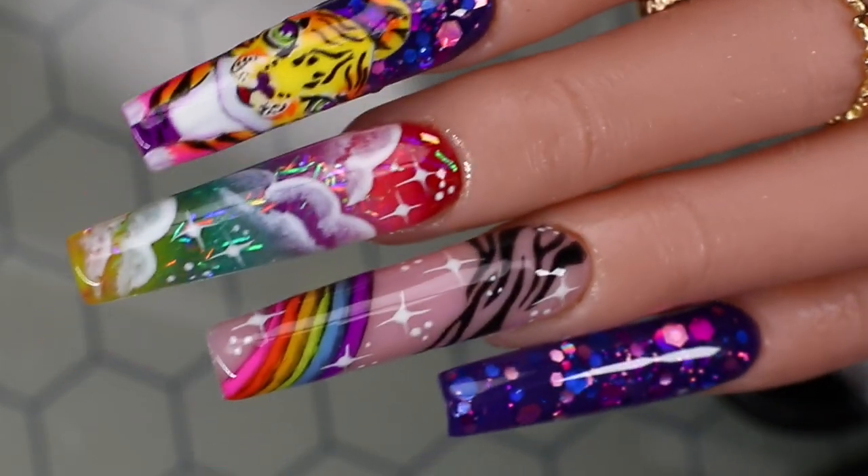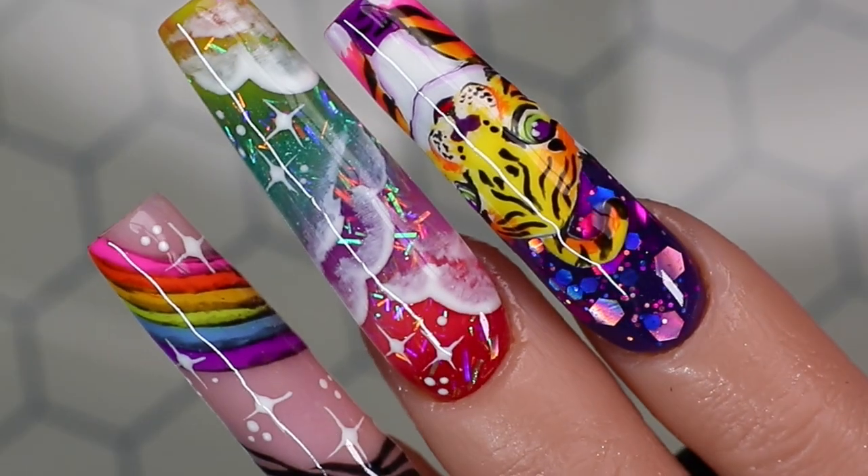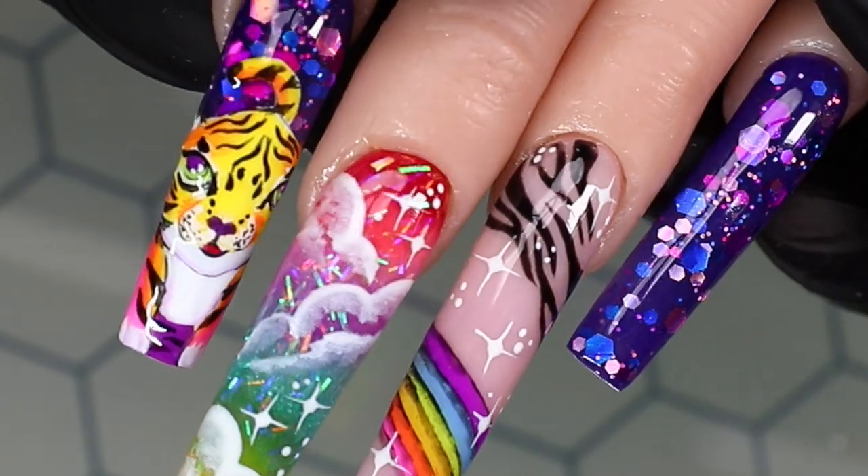Hey guys, welcome back to another video. In today's video we're going to be creating an acrylic nail set inspired by Lisa Frank.